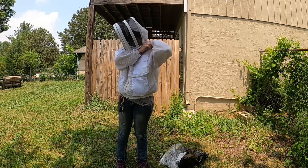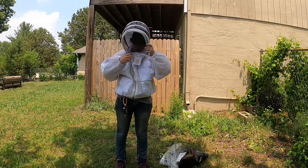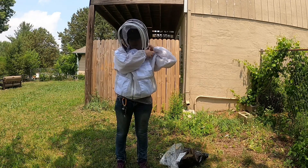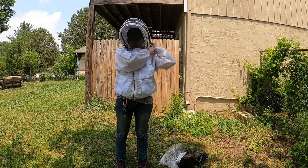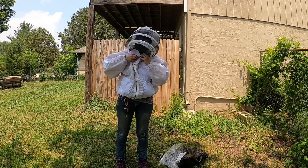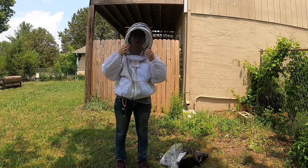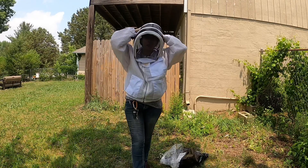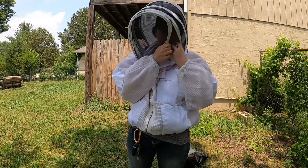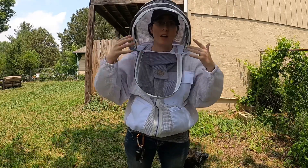I like these bigger zipper pulls, because when I have my jacket on or my gloves on, it's gonna be a whole lot easier to do up my jacket. I got the one with the bigger pulls — keeps them off my face. I wear a hat to keep it from falling back. Here's the awesome thing: when I need a drink, I can just open up and take a drink. This is the easy access feature.